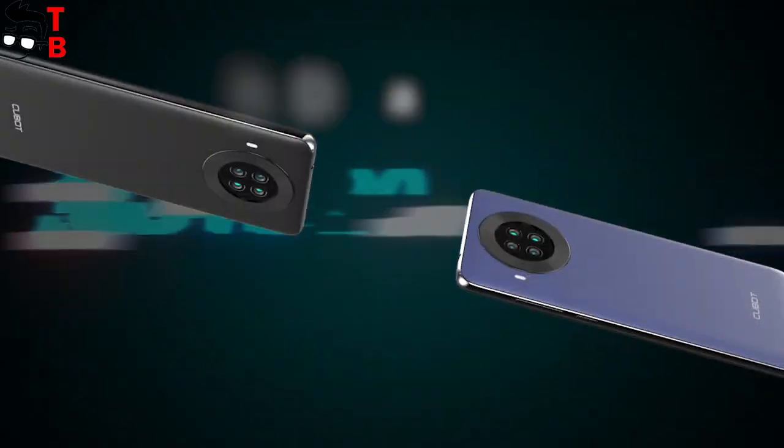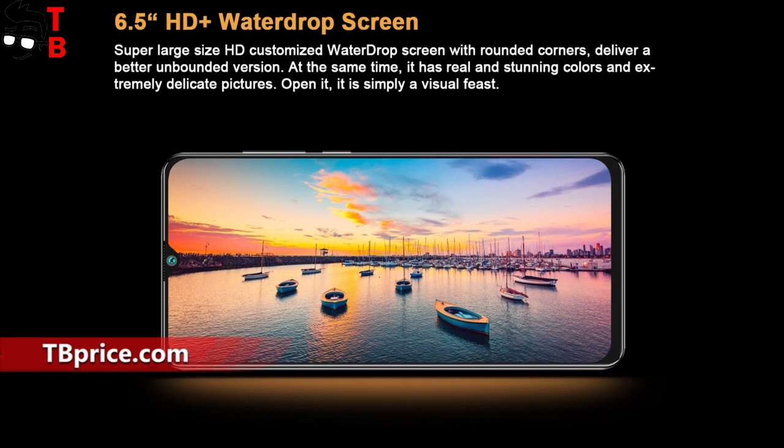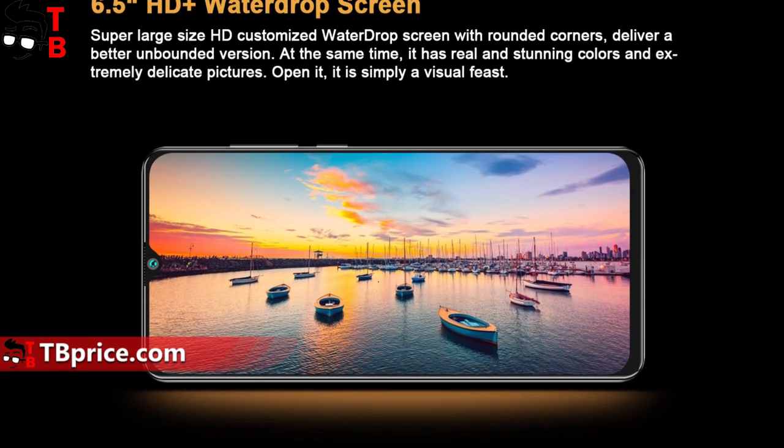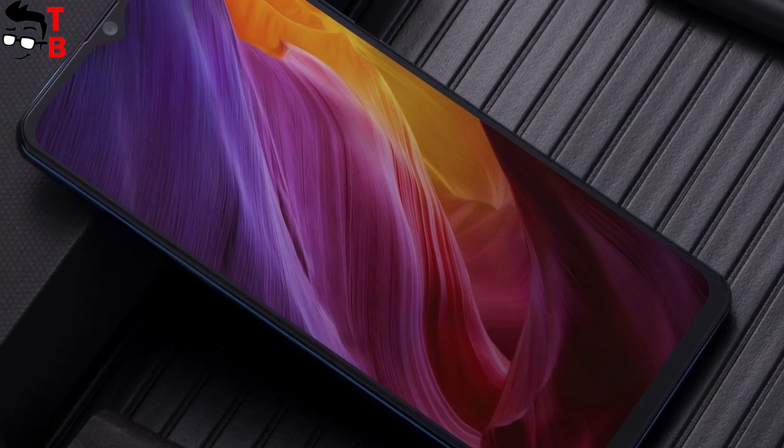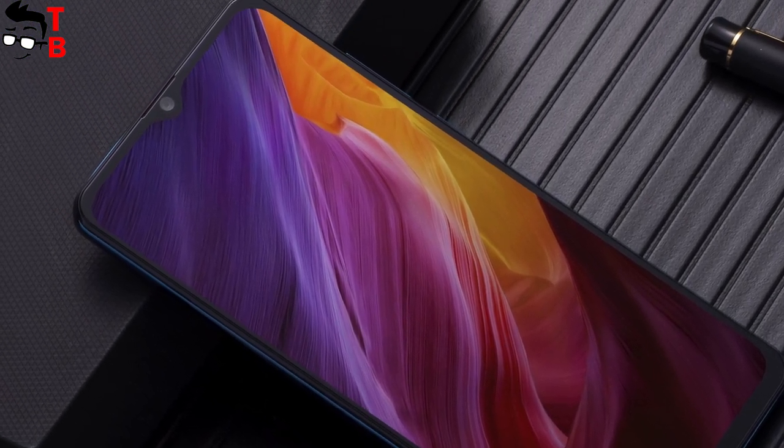Talking about the display, it has a diagonal of 6.5 inches and HD Plus resolution of 720 x 1560 pixels. As I already said, Qubit Note 20 is a budget phone, so an HD Plus display is acceptable.